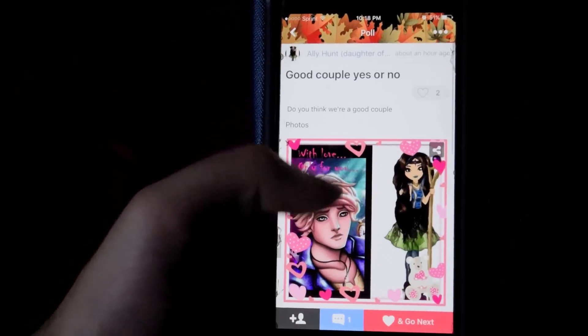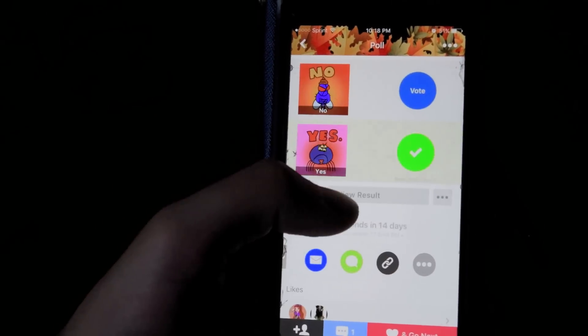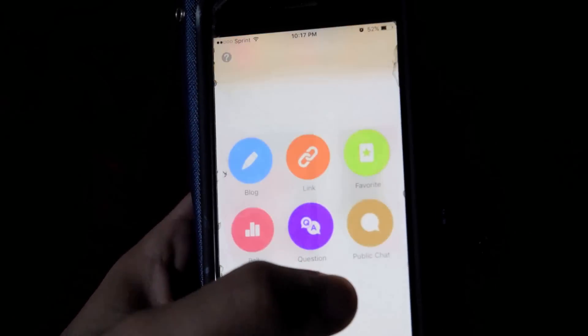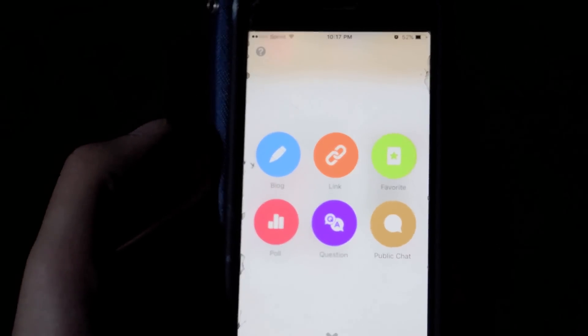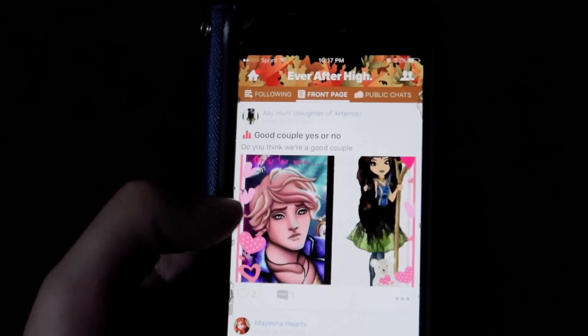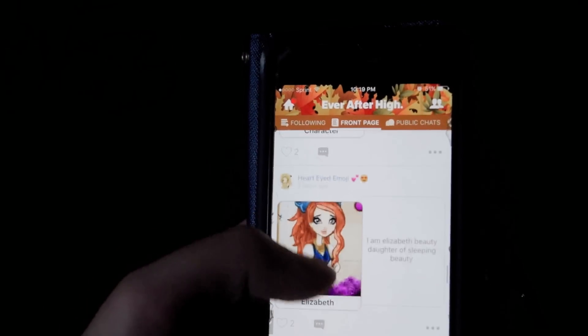The Ever After High Amino app is a community app that lets you create blogs and polls. You can even create community chat rooms or ask the community a question you're curious about. Is there anything you'd like to do right now to get started? I would like to do a question. What question do you want to ask your followers? Who is your favorite Ever After High character? What's one of your favorite posts?